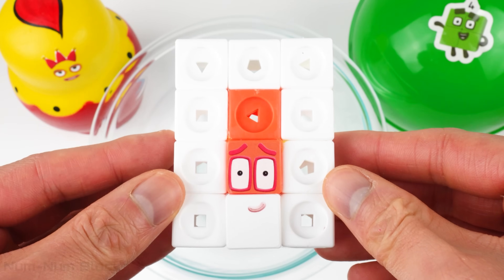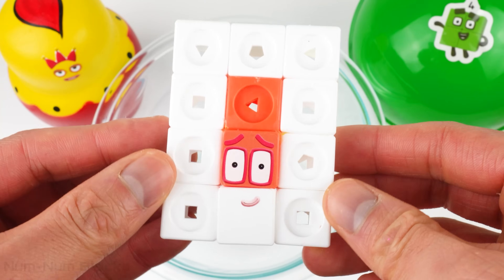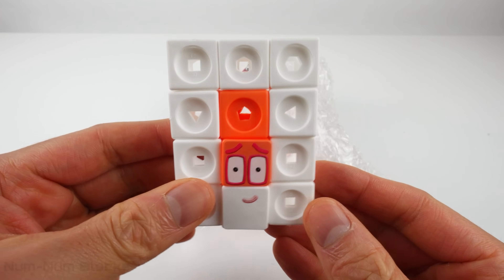Who's that? I am 12! It's Numberblock 12! 12 is a super rectangle!